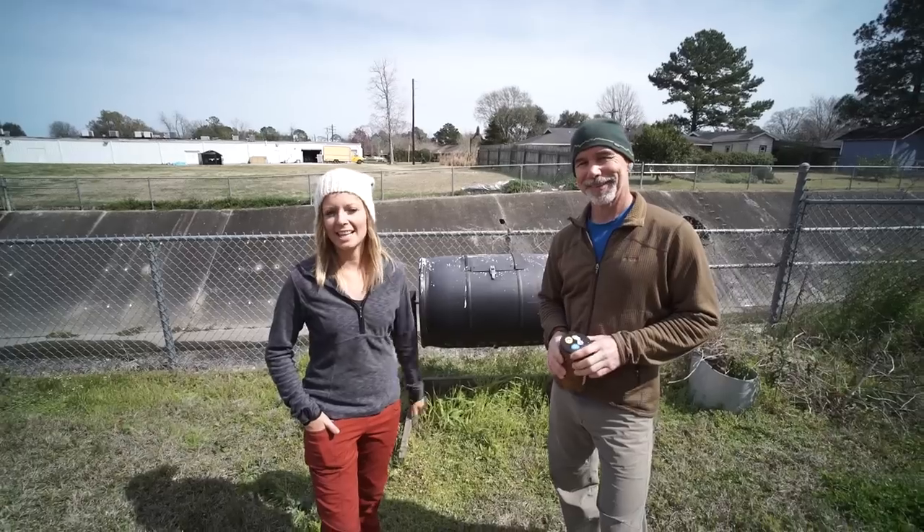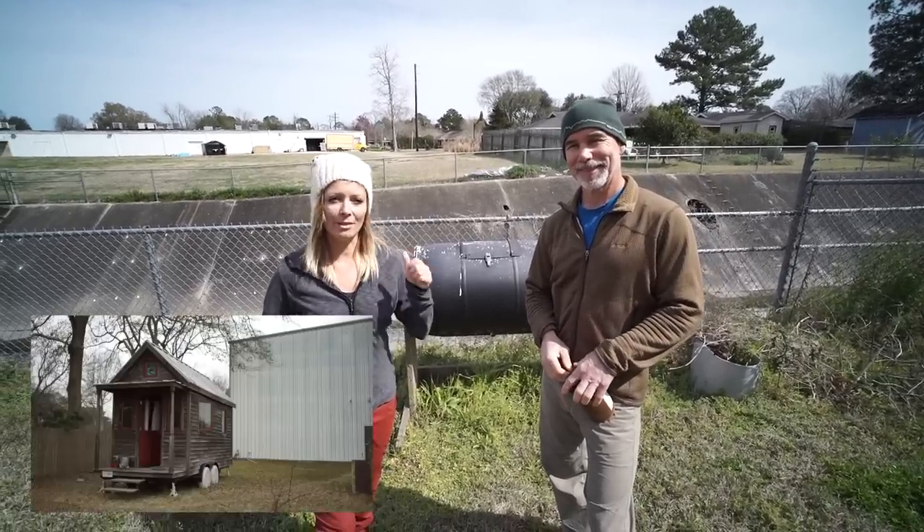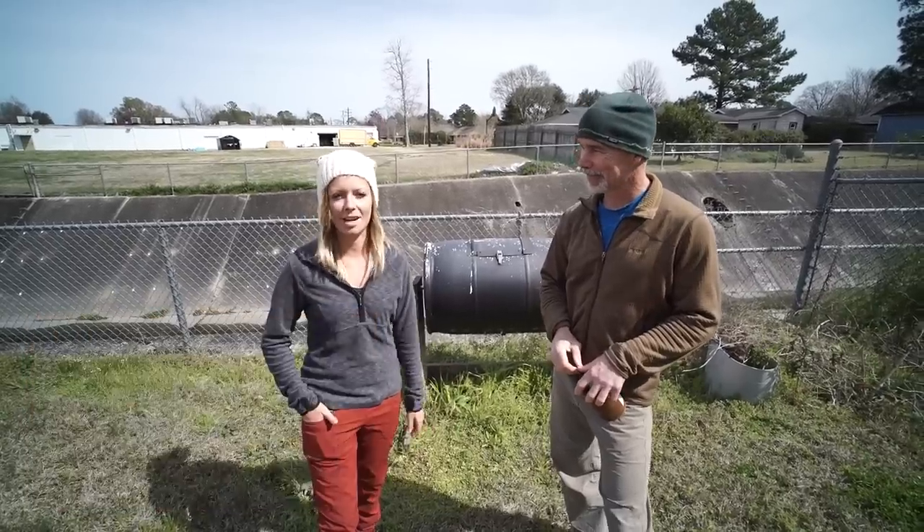Hi, I'm Jenna from Tiny House Giant Journey. I'm here with Art. He has a tiny house website called tinysiphouse.blogspot.com. We have a video tour with him going through his tiny house, but right now we're going to talk about his composting system.